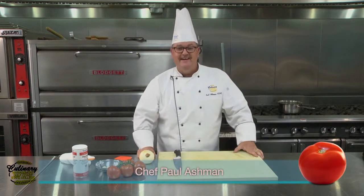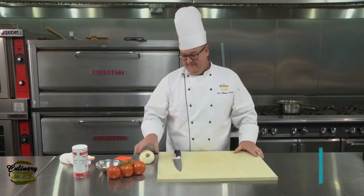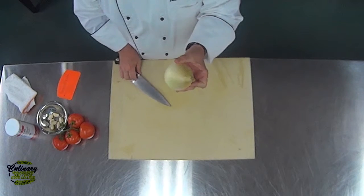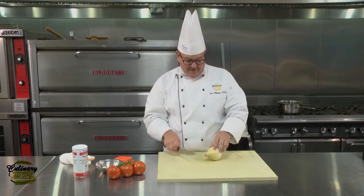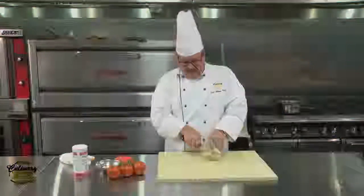Hi, this is Chef Paul with today's Culinary Minute. We're going to talk about onions today. We're going to look at the onion and see that it has two ends to it. You want to make sure you leave the root end intact — it's really important, otherwise the onion will fall apart. The first thing we're going to do is slice the non-root end off.